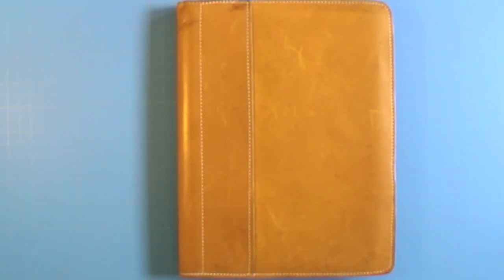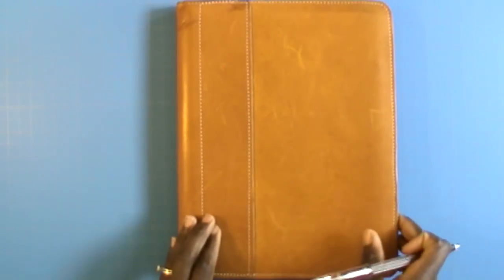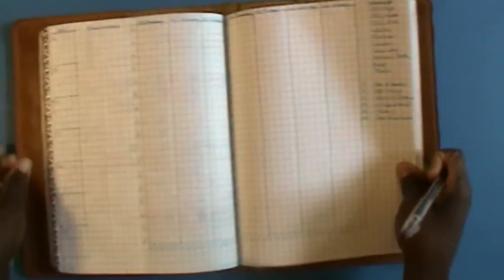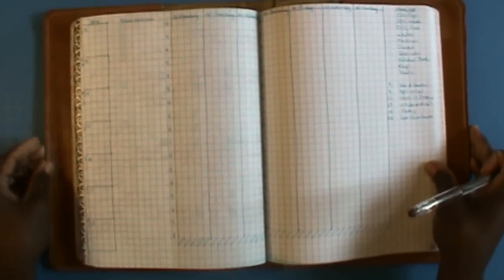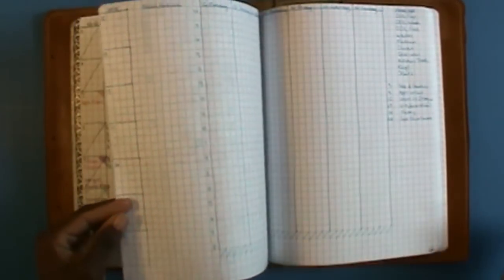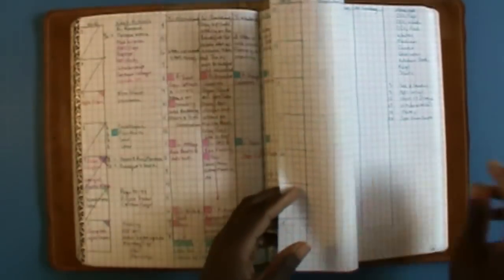Hi, I'm back with another planner video. I wanted to quickly show you how I minimize flipping in my journal, especially when it comes to my weekly spreads. You can probably do something like this for your daily spreads as well, depending on how you set things up.